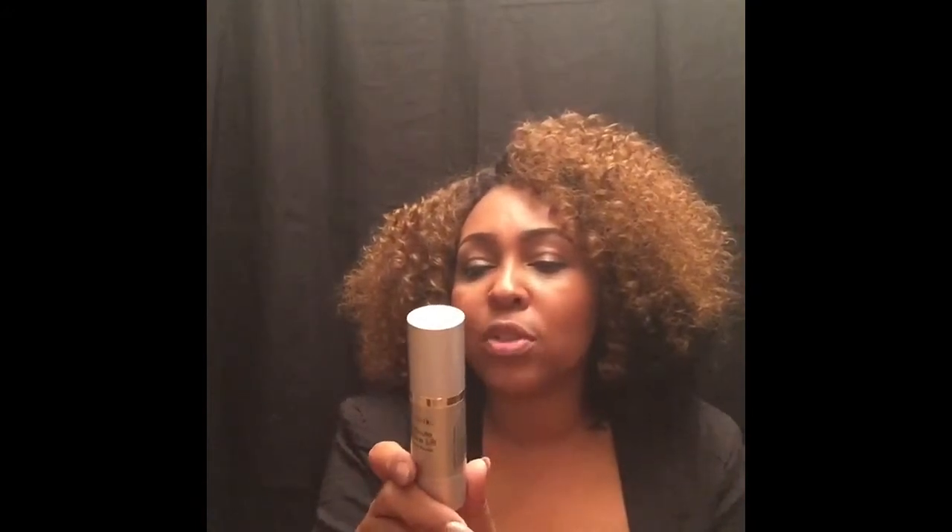The directions say for best results apply Derma Silk Five Minute Facelift to clean dry skin. Pump one or two full pumps of the serum onto your fingertips and spread evenly over your face, neck, and décolletage. I spread it all over — I didn't have any flaking on my neck or chest area, just in that one area. Since the directions say one to two pumps, maybe I didn't use too much after all.